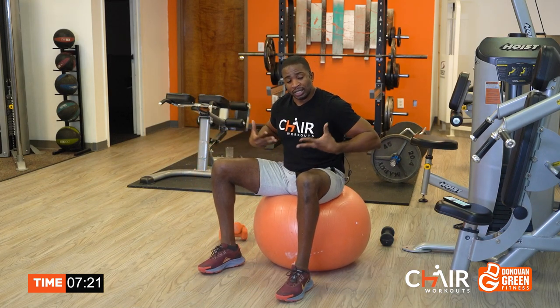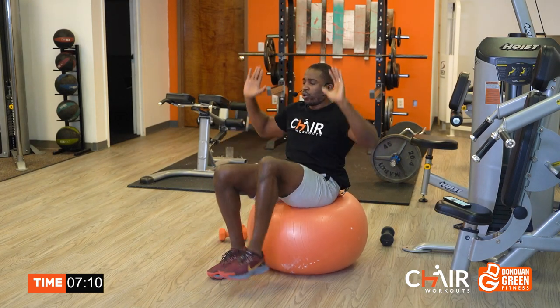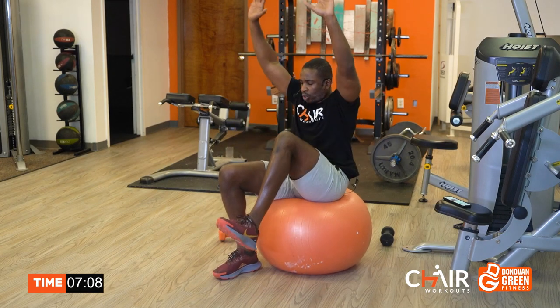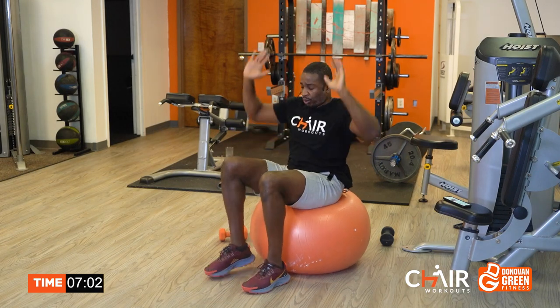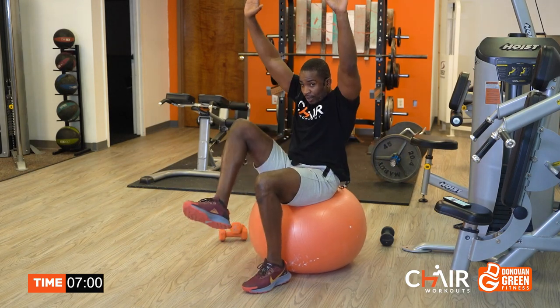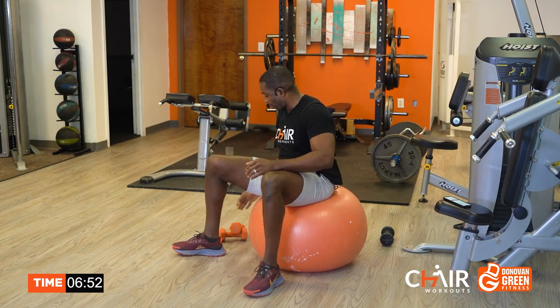Hips, flexes, stomach fired up. We're doing one more round. You got this? Yes, you do. I'm going to raise the arms up now. Lift those arms up. The ball is trying to kick me off every single time, so if you're using a ball, be careful. Don't let the ball kick you off, because it will.